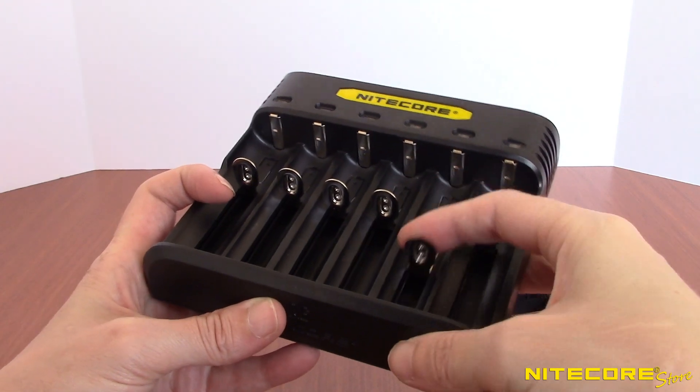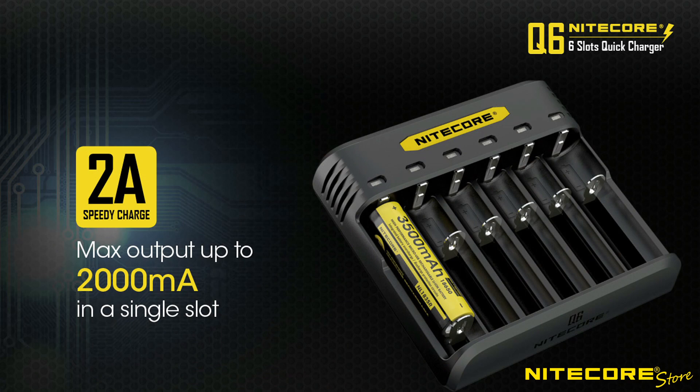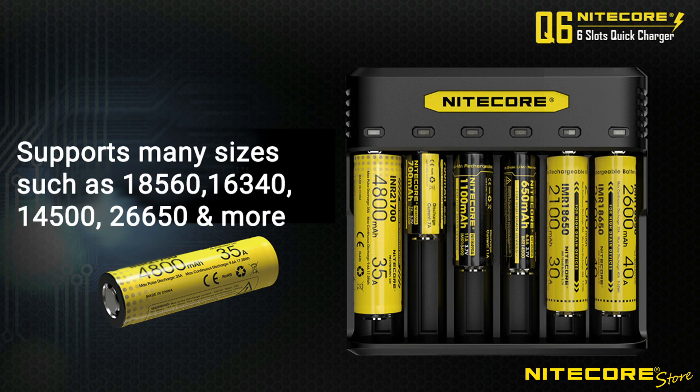Providing six independently controlled slots for charging, the Q6 offers up to 2A charging speeds for a wide variety of popular battery sizes such as 18650, 16340, 14500, and even 26650s.